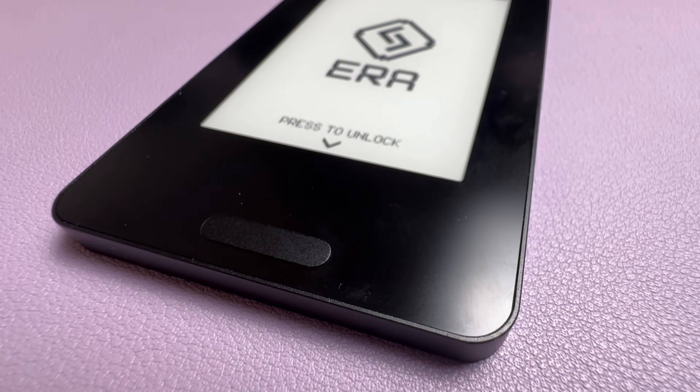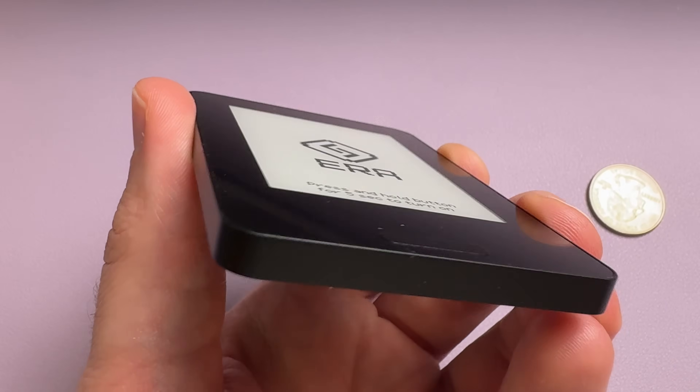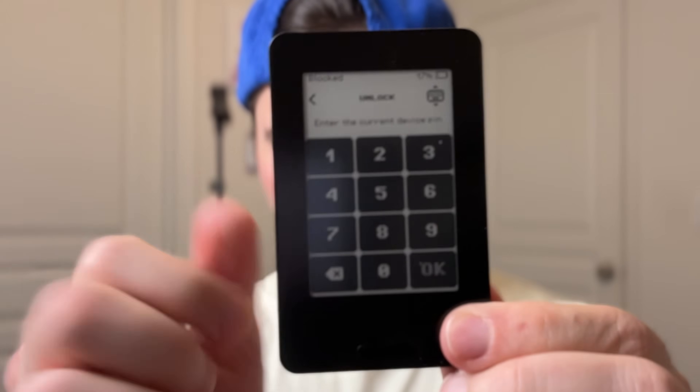It also has a front light, so unlike Ledger, you can actually use this in the dark. All of this is wrapped in an aluminum frame with a plastic backplate, giving it a solid weight — not so light that you forget you're holding it, but not awkwardly heavy either. It's even IP67 rated thanks to its fully enclosed design, which means it's dust proof and water resistant up to 30 minutes when fully submerged.